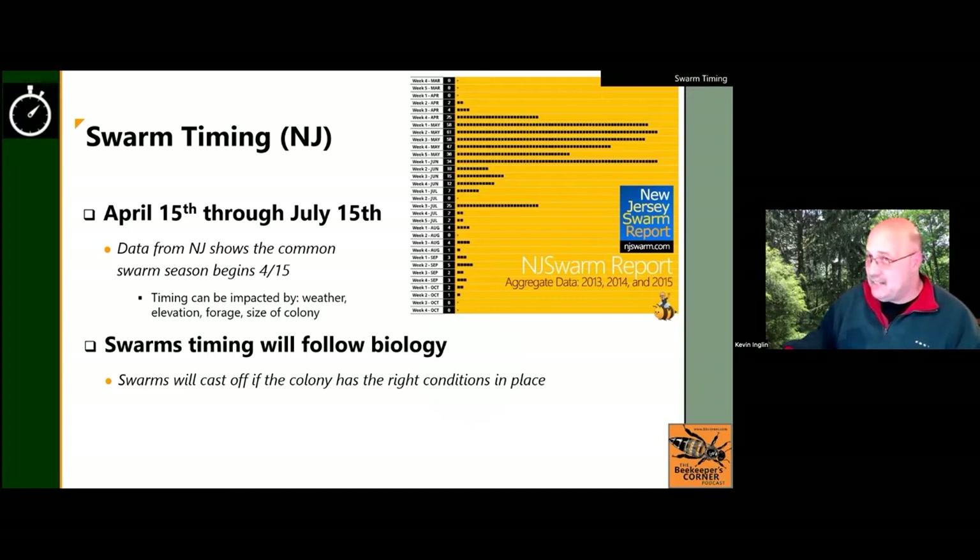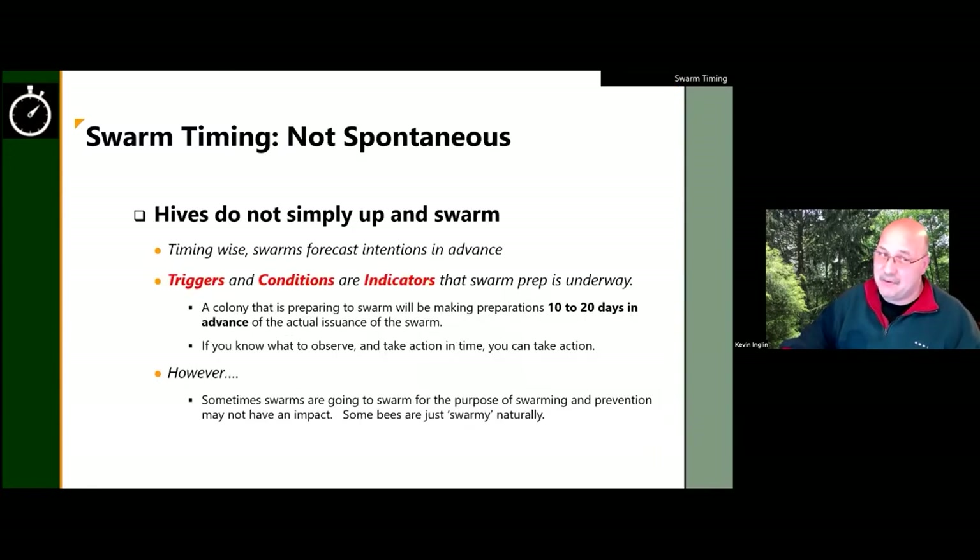July 4th is usually when swarm season tapers off. Once you get into early July, forage in New Jersey tends to taper and the pressure of your hive swarming diminishes. The last point: swarms follow the biology of the bees — they need the right conditions. Triggers and conditions are indicators that swarm prep is underway, and 10 to 20 days before swarm season is when you should see things happening in your hives.